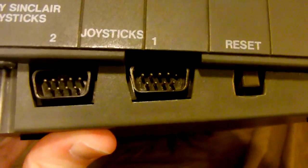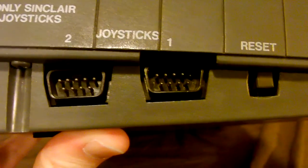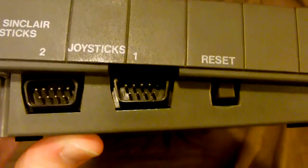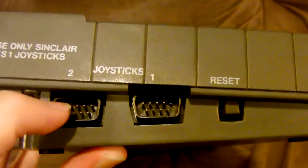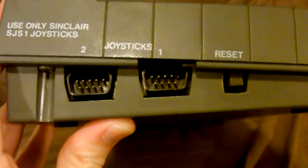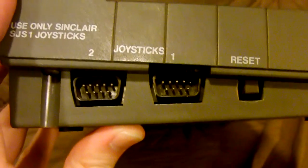The other problem is when they made this connector, not only did they use a less popular interface for these ports, but they swapped some of the pins on these inputs so that you could only use that specific joystick. Dick move, Amstrad.